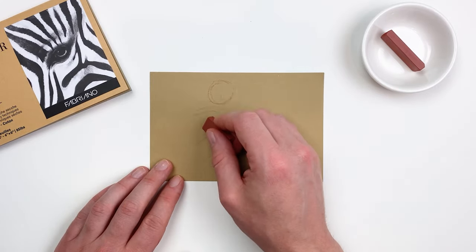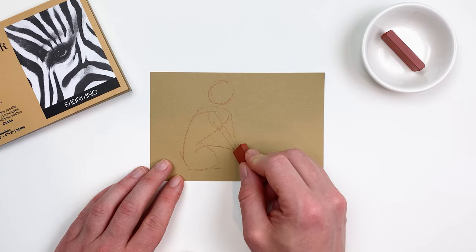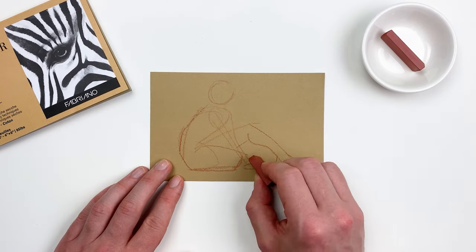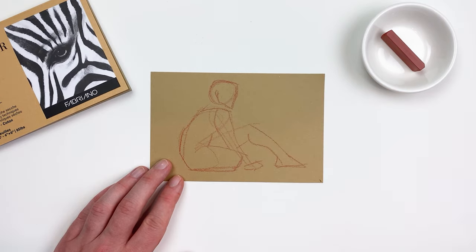Sanguine lends itself naturally to sketches, life drawings, and more rustic scenes. One of my favorite uses for a Sanguine stick is gesture drawing. Gesture drawing is when you try to simplify a subject into its basic shapes, so you can get a better understanding of their relationship to one another.